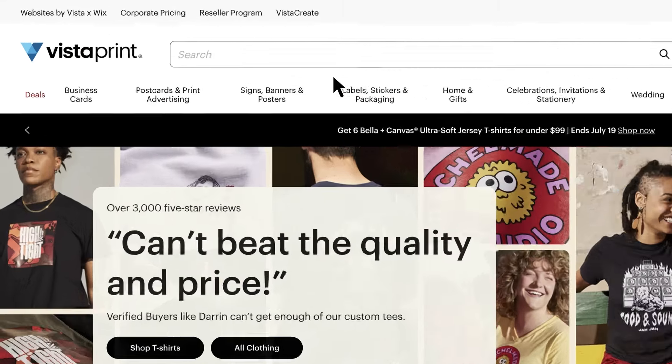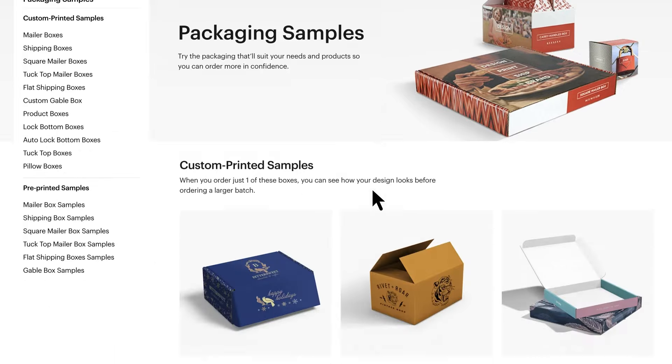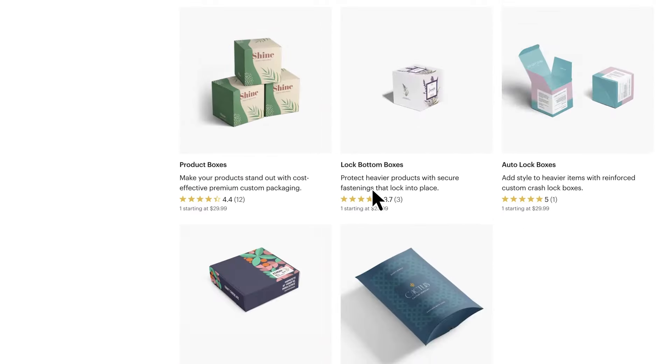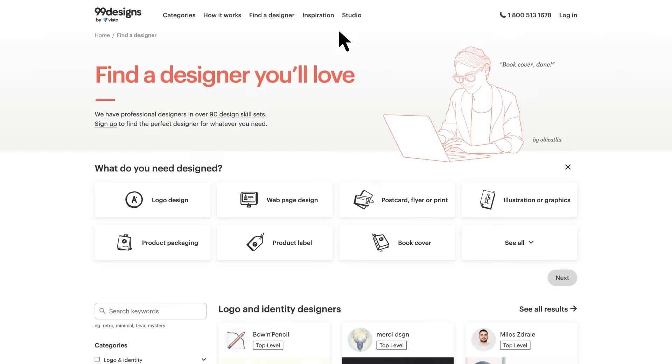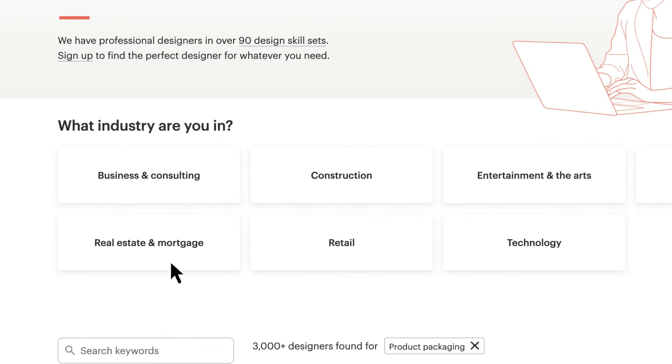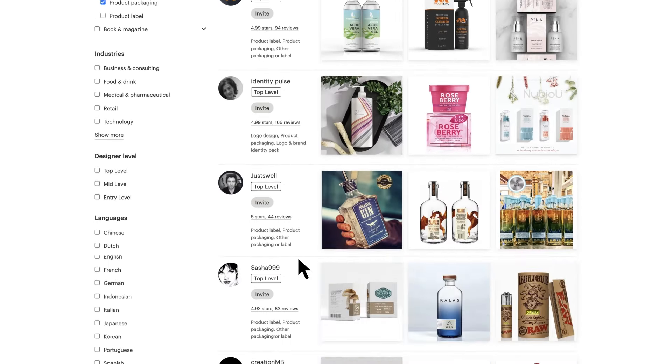You're ready to start your own packaging design adventure. Whether you're looking for inspiration or want to test out a new layout idea, you can browse VistaPrint's collection of templates and easily customise them to fit your branding. Or, if you'd like to work with a professional who can help turn your packaging ideas into reality, you can connect with a designer on 99designsbyvista, our global community of creatives. And that's a wrap on all things packaging.